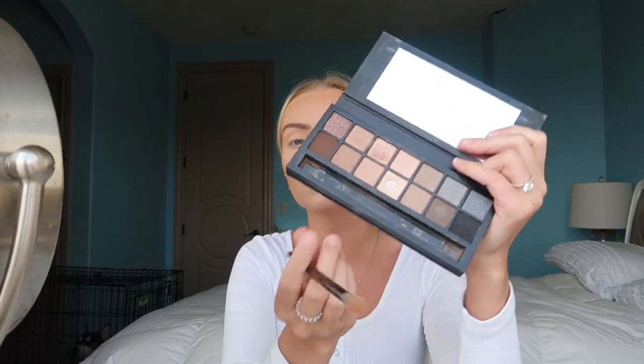Then I'm going in with what looks like a mocha color, and I'm applying it on my eyelid the same way I did with the first shade.